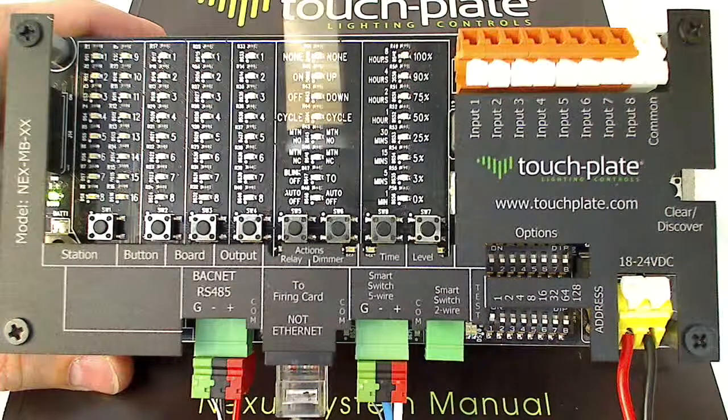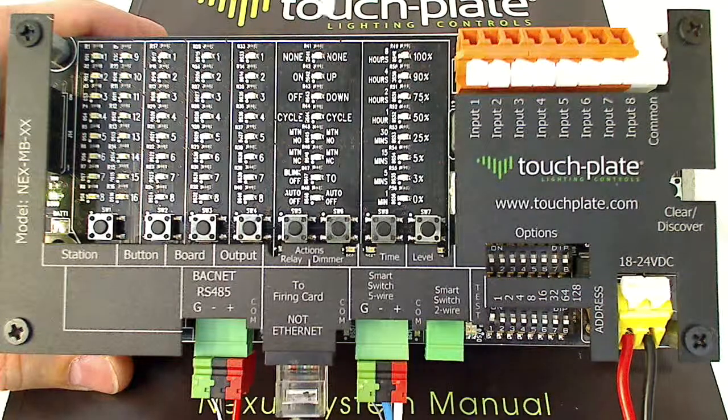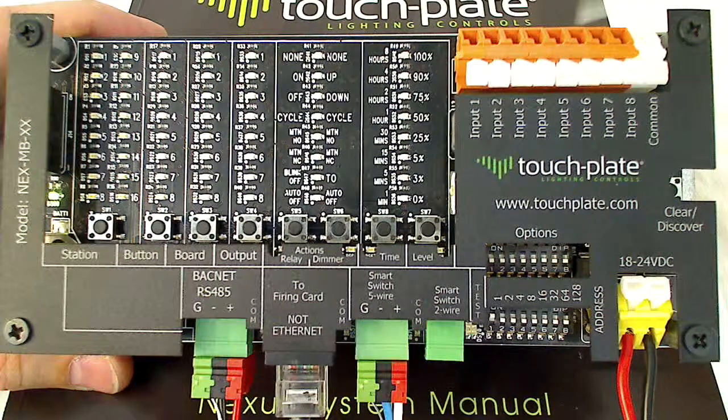Above that is our soft patch area, which is where you can do programming for the controller. Across the top are 8 contact closure inputs used to control various lights or other things as needed.